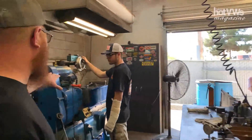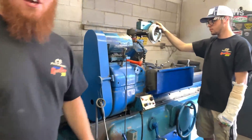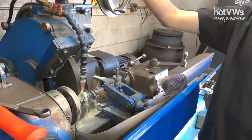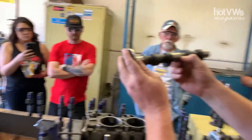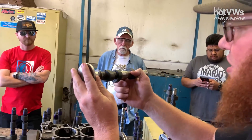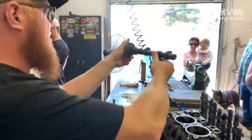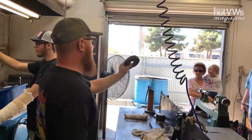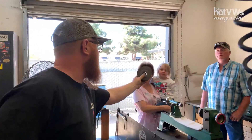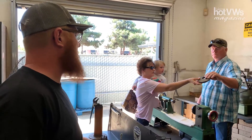This is where we grind our cam lobes, so if you guys want to get in and take a closer look, you're welcome to. We start with the raw chassis, and depending on your engine size it may need to be cleared and striped here to clear the rods, and then we grind it to this profile. We have many different cam setups, and this is basically a cam right here — this is what we put in the machine to create a cam profile. We've got many different cam profiles.